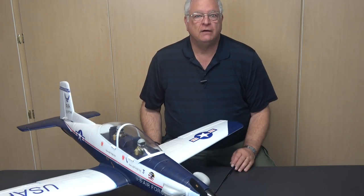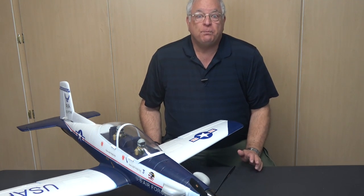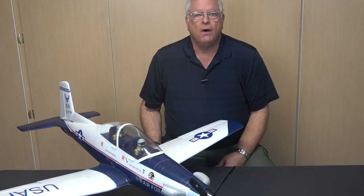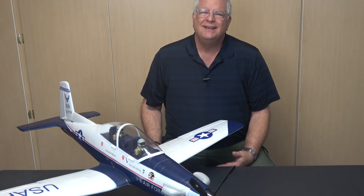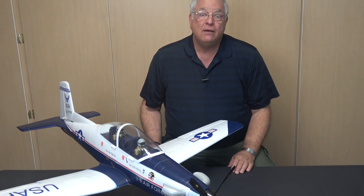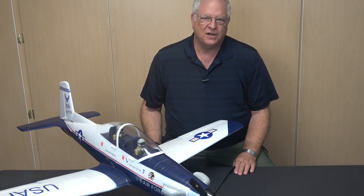The Unique Models version of the T-6 Texan II has been around for a while, but despite looking for it, I've always seemed to find it only after it had gone out of stock. I finally found one in the Air Force colors and clicked add to cart. It was a good thing I did, as I went back to the vendor's site a couple of days later and it was again out of stock.